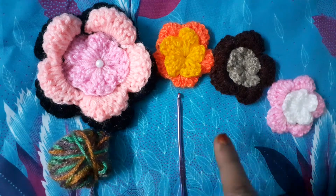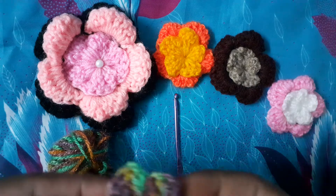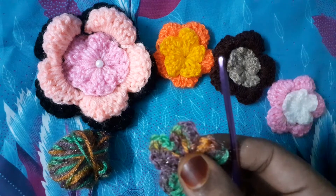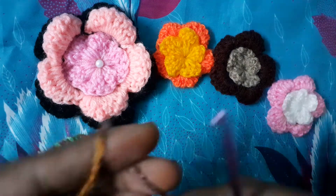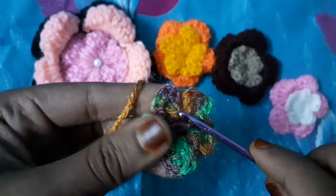Take your yarn and your hook — I am using a 3mm hook. We will take a flower here like this, and we will take our yarn. In this step, what we have to do is we have to take this first petal.